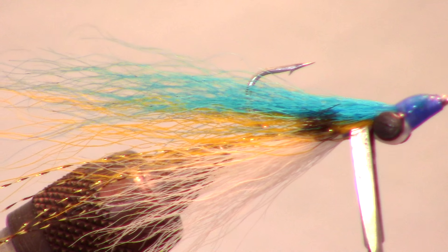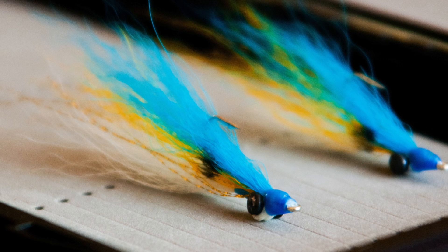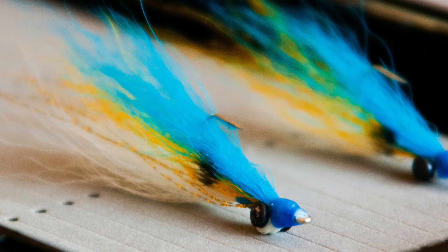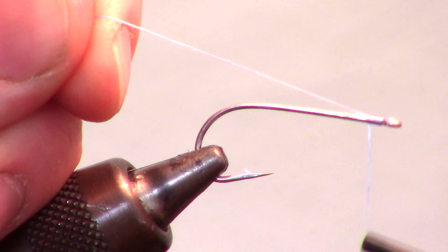The Clouser Minnow is one of the most versatile and popular streamer patterns for both salt and fresh water. Today I am tying this in a Sexy Shad color pattern, which is a very popular and effective crankbait color. I like tying this on a size 2 hook, but it can be tied on sizes from 6 to 3/0. I am also using 210 flat waxed thread for its strength and flatness when wrapping.